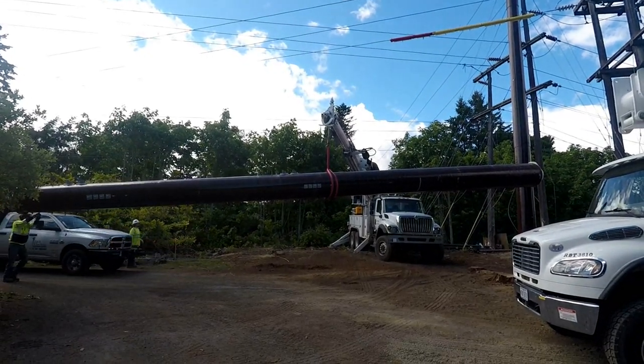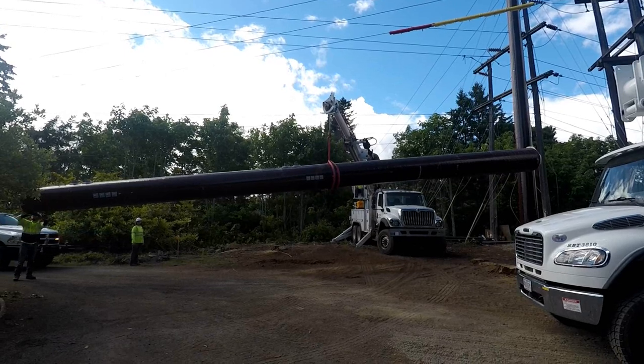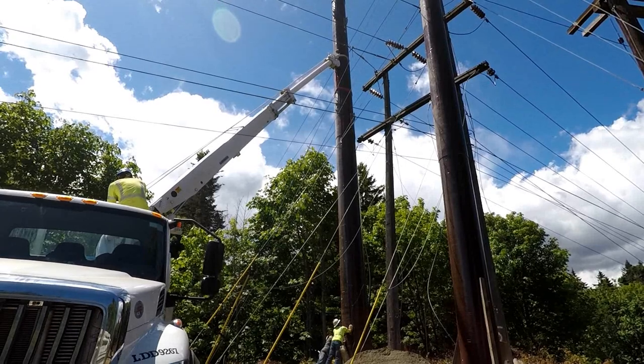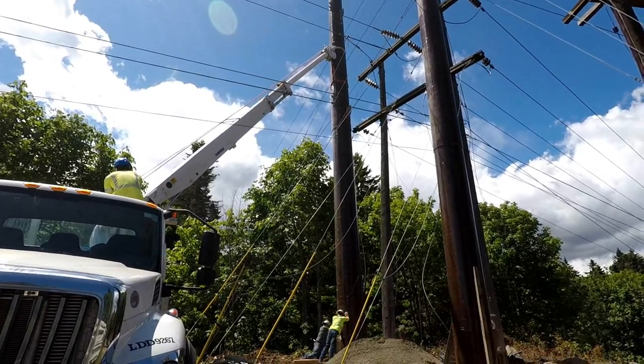The second 60-foot pole making this H structure is then brought onto the site. Weighing 3,500 pounds, skilled crews make a tough task look easy.